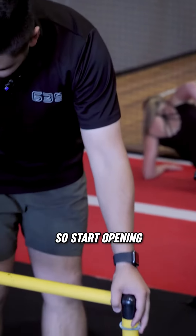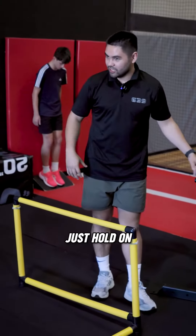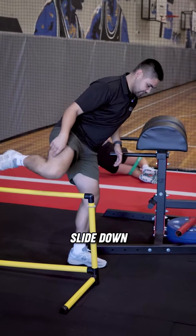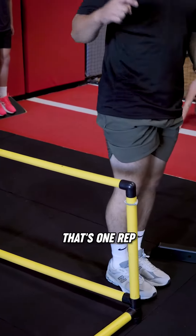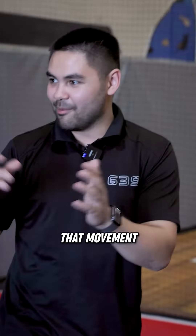All right AJ, hip integration. So start opening that hip up for tennis. If you feel like your balance is a bit iffy today, just hold on. If not, try and go hand, no balance. So you're going to go up, foot above the hurdle, slide down the hurdle, come back down and down. That's one rep.